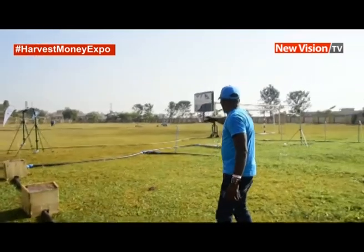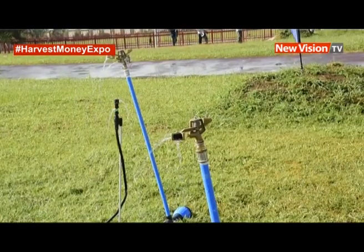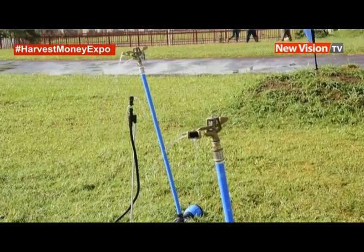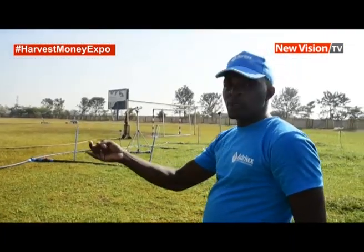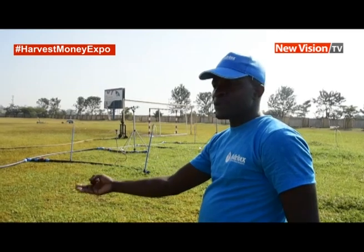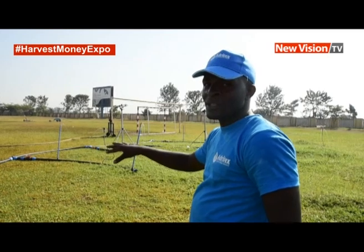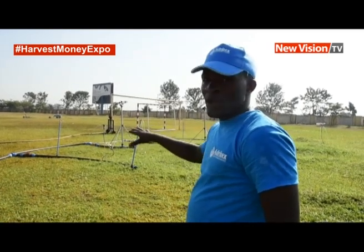Then I have these sprinklers which are on low brew stands. These are best for horticulture — maybe tomatoes, onions, watermelons, green peppers, all horticulture crops, even passion fruits and matooke — they work.